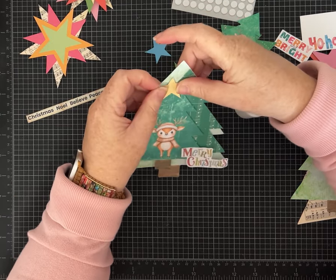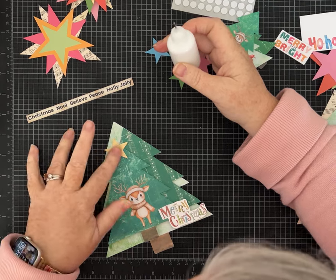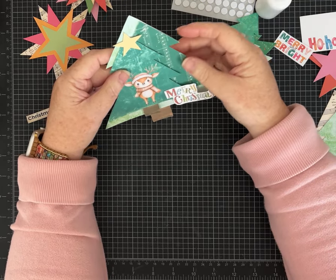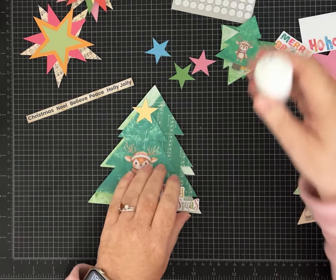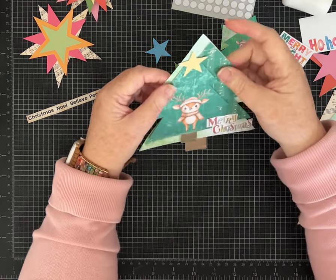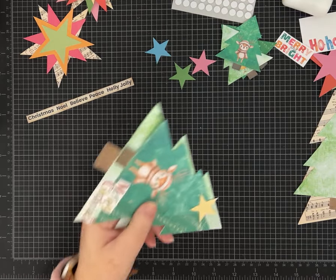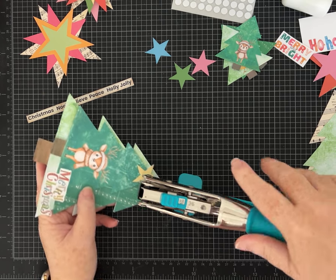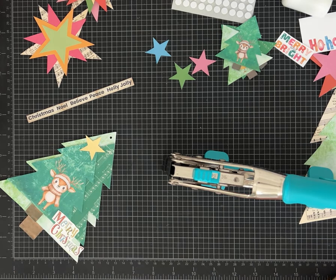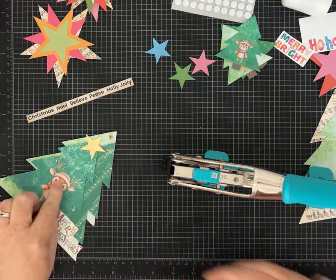Maybe I'll just do one tiny little star right there and put something sparkly on it. I like that - I'll use the other star for a different one. I kind of like how this one's turned out with all the different layers. It was a little too flappy so I'm going to add some more glue and stick it down. Do we want something sparkly, or a cute little ribbon? I'm going to poke a small hole, add an eyelet, and then a piece of ribbon.